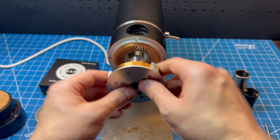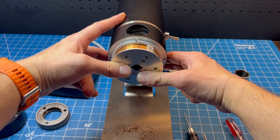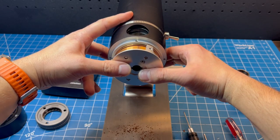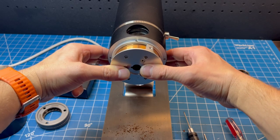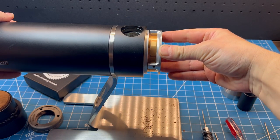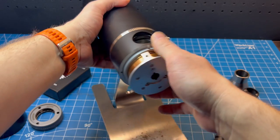Now we're going to install the pre-breaker — it should go in just like this. Some pre-breakers may go in in only one position, and that's perfectly fine. I usually grab the back of the grinder, give the pre-breaker a little push, and make sure everything is seated properly. I may also look at it from the side and push it to confirm everything is making nice contact.